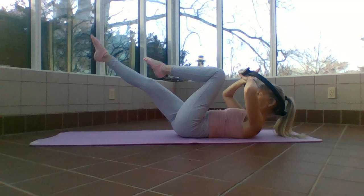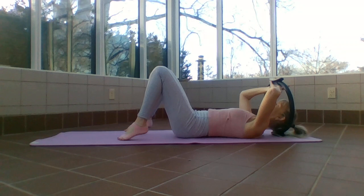Inhale — exhale — knees in, head and feet go down. The back can arch if it would like.